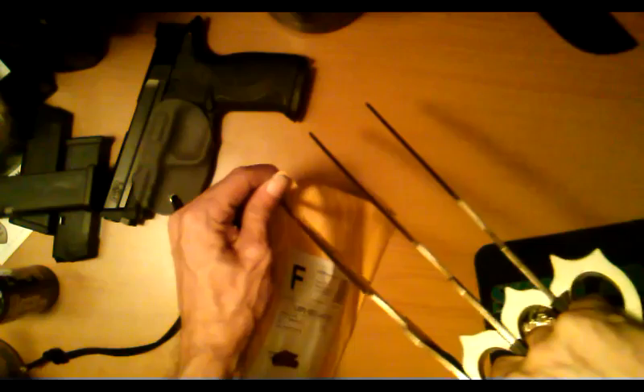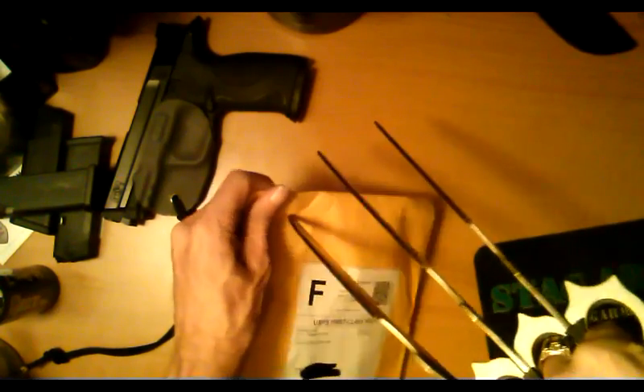Sweet, another package. I think I'll open this one up with the claws — there we go.